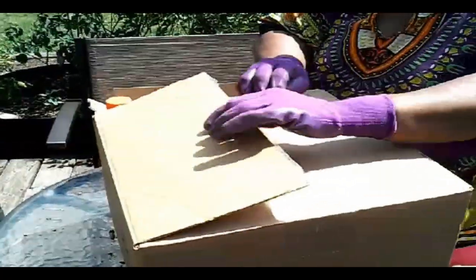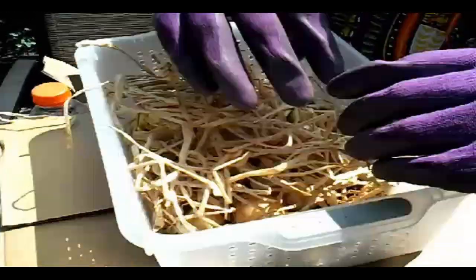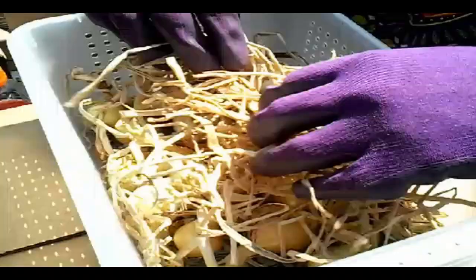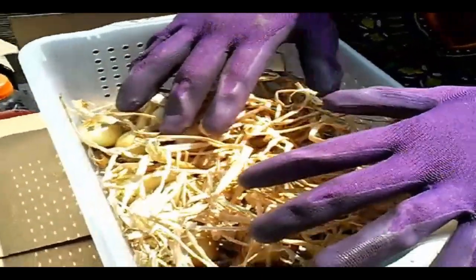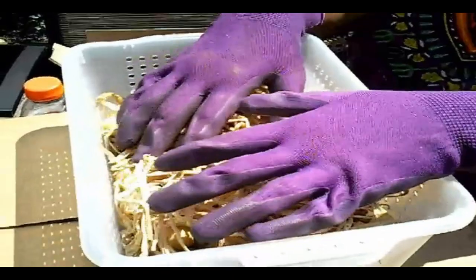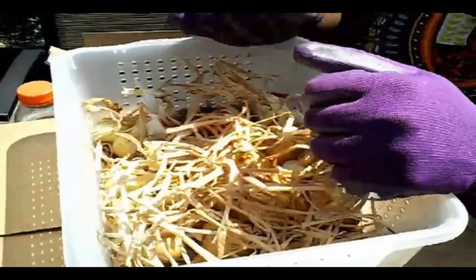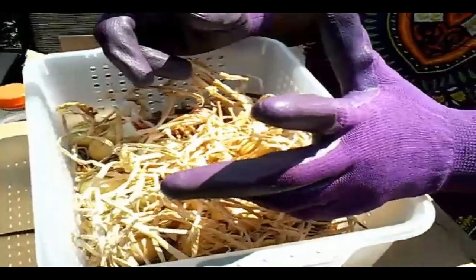Then you seal it and store it in a cool, dry place — I'm going to put this in my garage. These were my onions for this year; they weren't that big. I may use these for seed, but you do the same thing with onions. Hopefully mine will grow bigger and better next year. All right, I love you family — stay safe and healthy, eating foods from the Most High. Until next time, shalom.